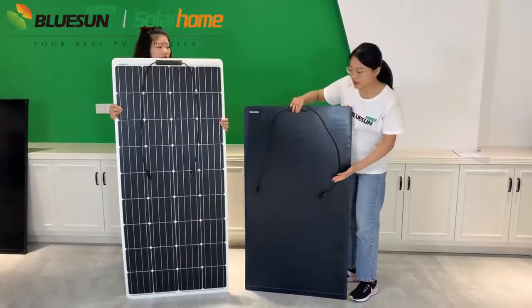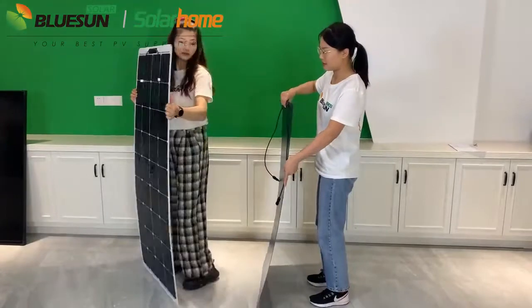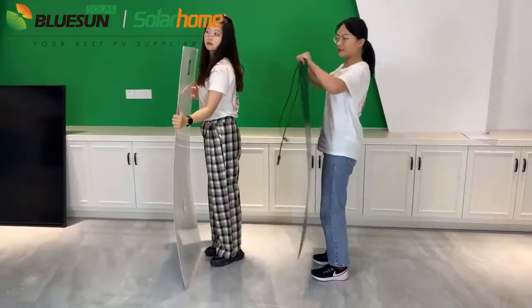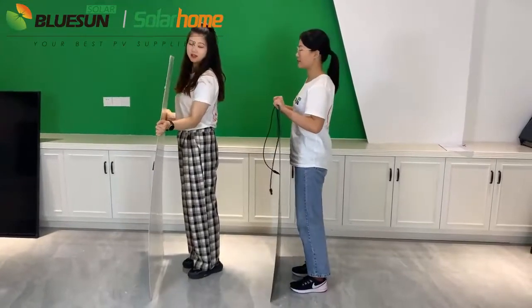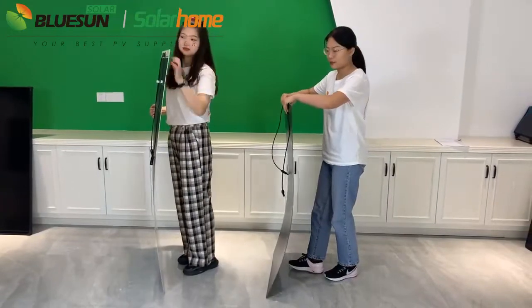The panel is ultra slim and light — it is about 9kg. The other is 30kg, and our panel is more flexible.